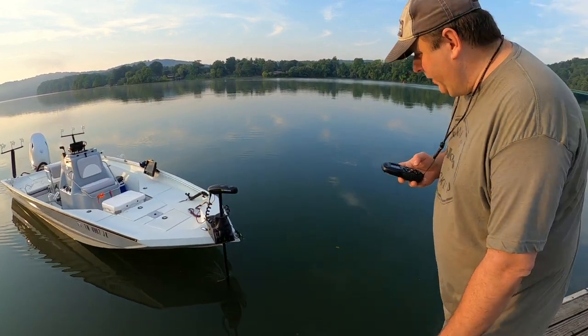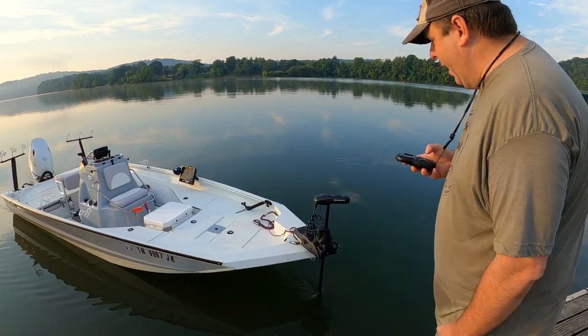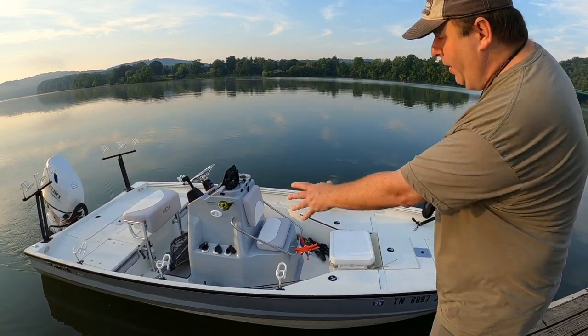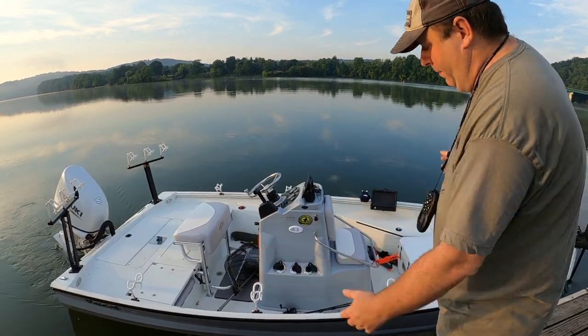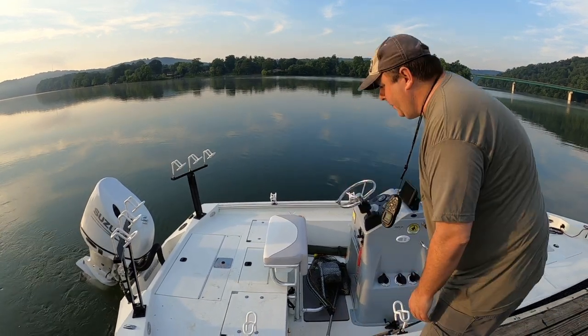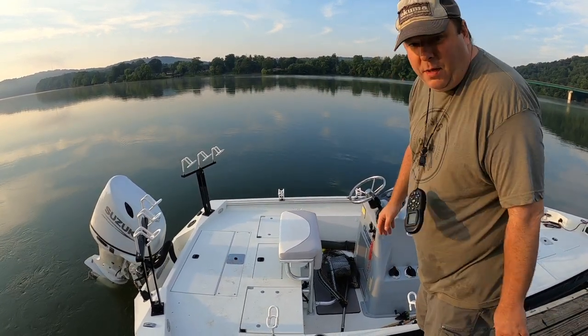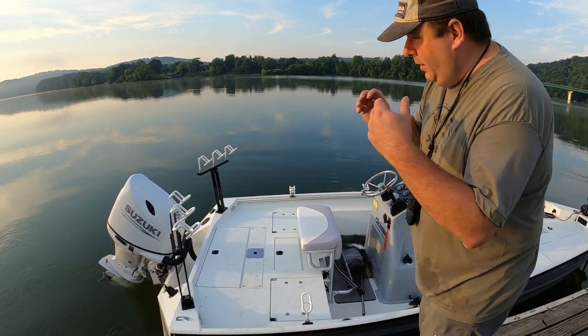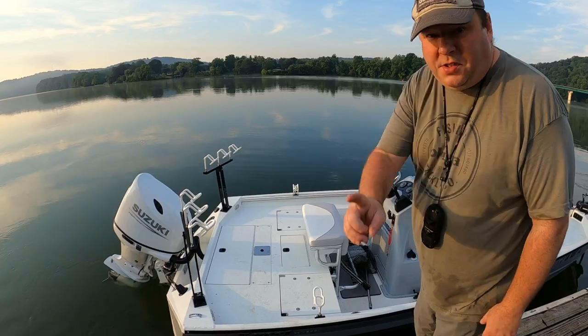I've had this Ulterra for over a year now. It was on my jet boat, and now I've moved it to my 20-foot bay boat. It's been a pretty good trolling motor, although I did have to take it to Swafford's once for repair.